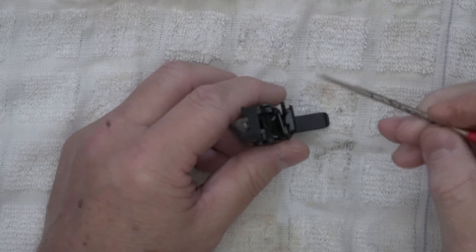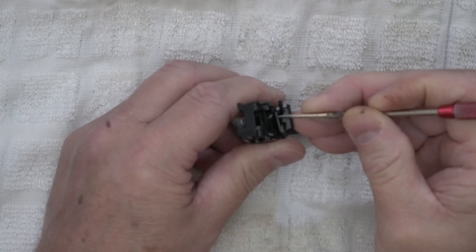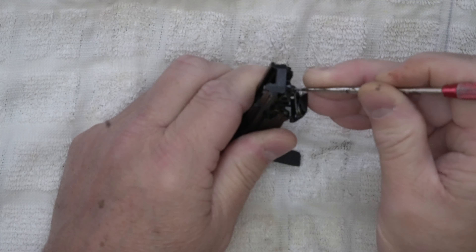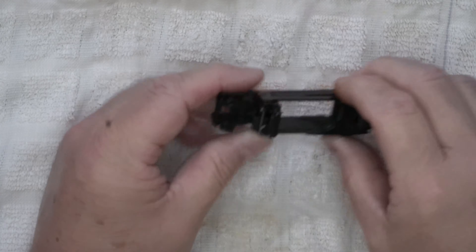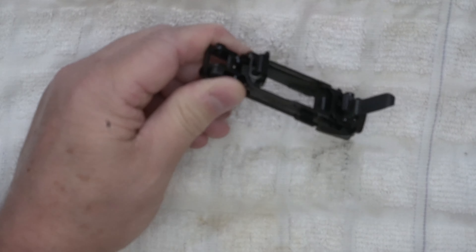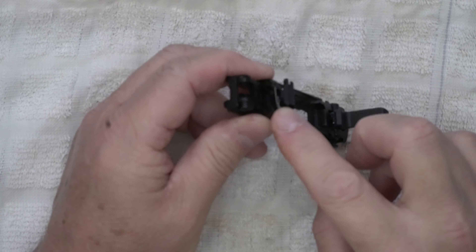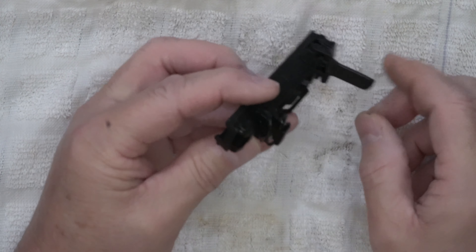The easy fix was I went and got a tiny little pair of pliers, had a screwdriver as well. I just grabbed it right here, pulled it down, and stuck it up and popped it in that hole. Now it's in there and you can actually feel a little bit of resistance right there where it's in the hole as it's supposed to be on the trigger return bar. And it works perfectly.